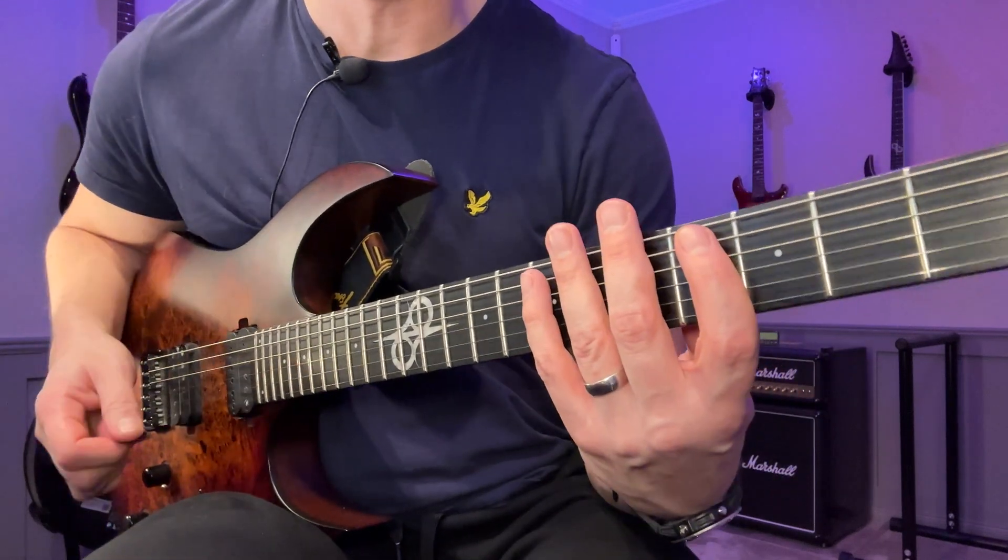The fourth and final variation - you probably guessed it by now - we're going to do the same thing starting on the top note of each arpeggio, but now we're going to descend instead until we reach the lowest C major seven.